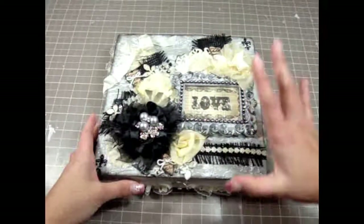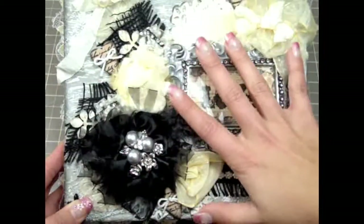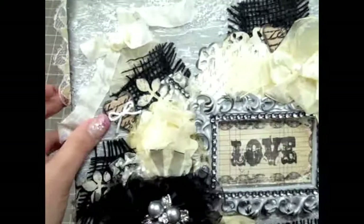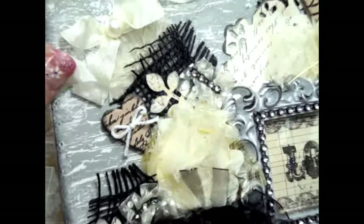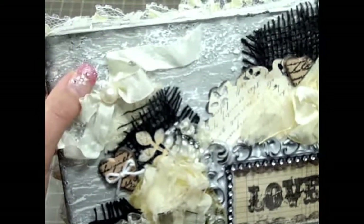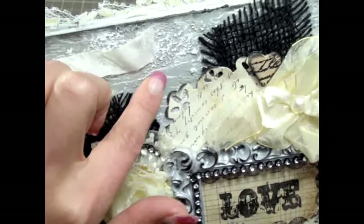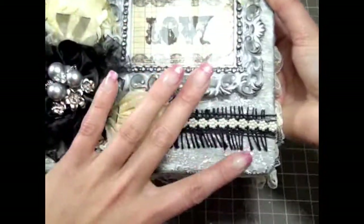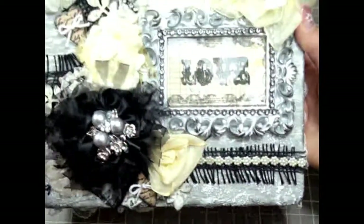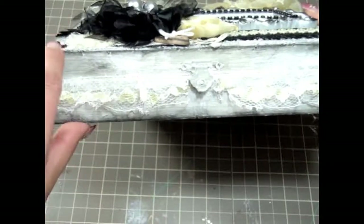Let me zoom in. This is the front of the box — there are a lot of details here. First, I painted the box white, crackled it, and then added gray paint over it to create the crackle effect. I really love how the crackle effect turned out. I also added some texture throughout the whole box, though some areas are covered.